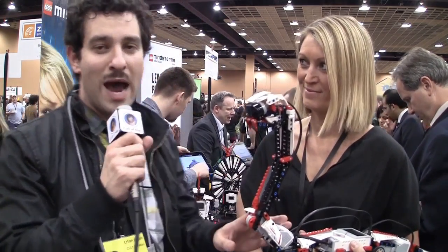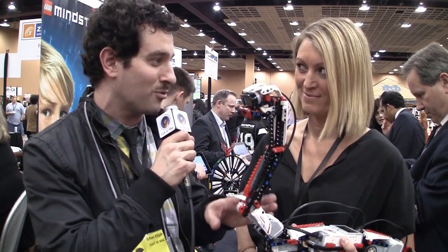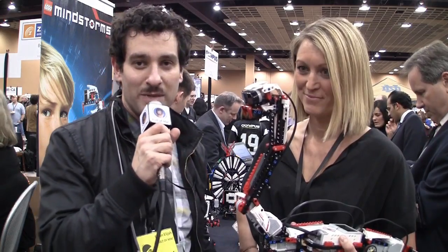Elijah here, GadgetHunter, here with Cultimac and my new friend Camilla. I was walking by the LEGO booth here and I was kind of wondering why we had LEGO at a technology conference, and then I got a quick little demo and we've got a pretty technological product here, so Camilla's gonna tell us a little bit about it.